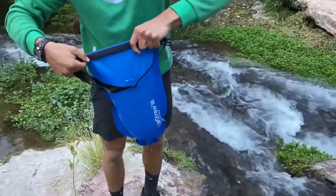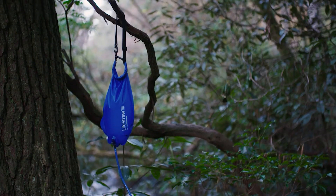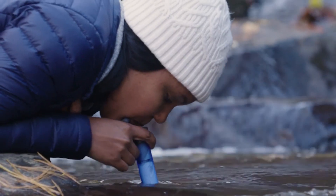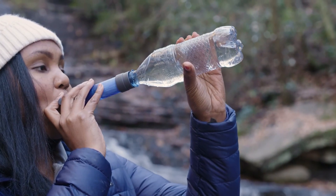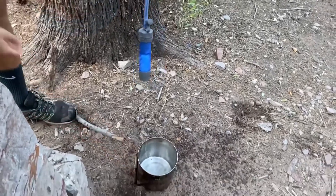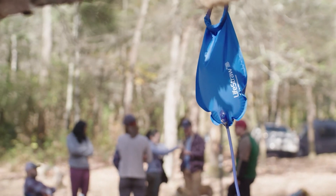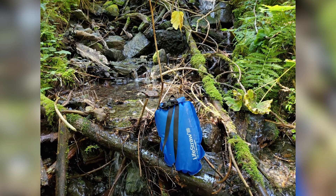The LifeStraw Flex is a compact and ultra-light water filtration system that can be used in 4 different ways: with the Gravity Filter Bag, as a personal filter straw, as an inline filter, or attached to a water bottle. The long-lasting membrane microfilter lasts up to 500 gallons, so you can be sure you'll have plenty of clean drinking water. The ultra-light 6.9-ounce system means you don't have to lug around a heavy water container.